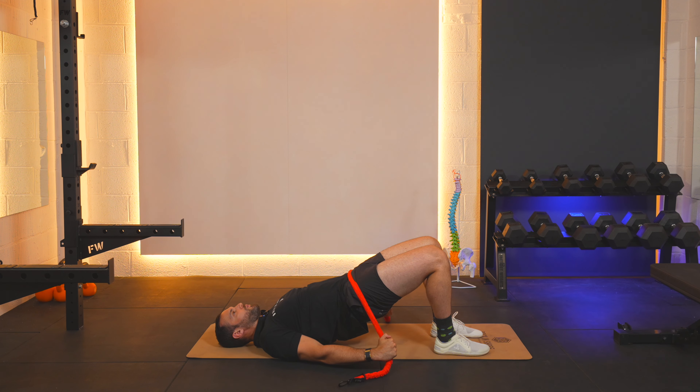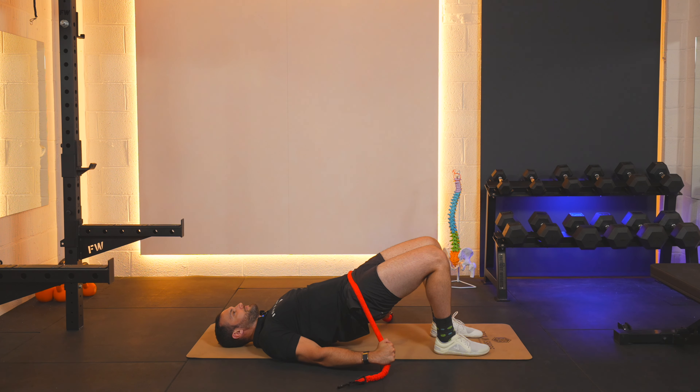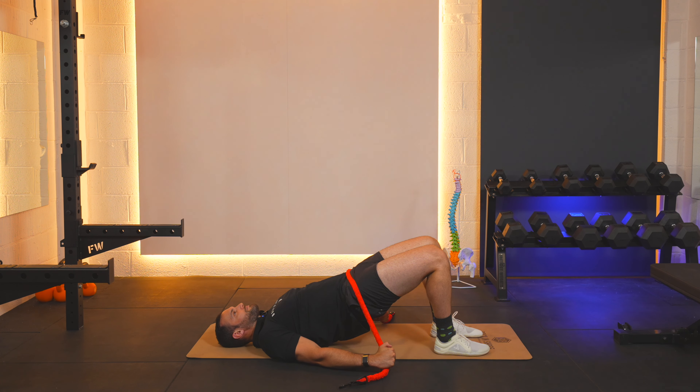Lift up for one and back down. Up for two and back down. Up for three and back down. Up for four and back down. Up for five and back down.